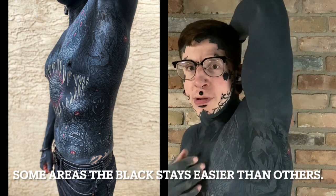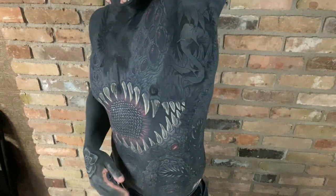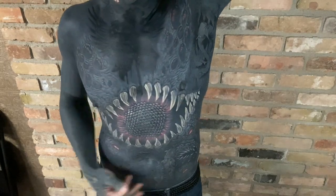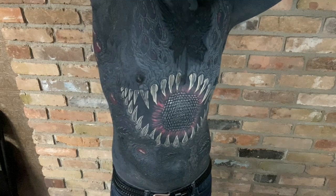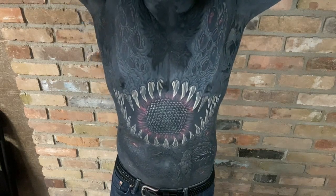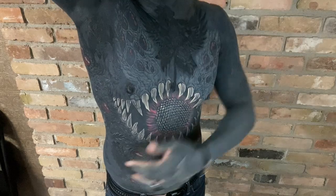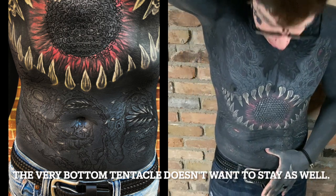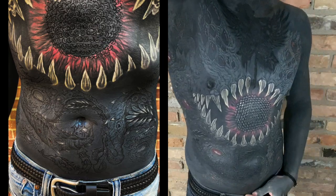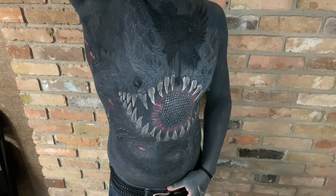That being said, this black has stayed pretty black — there's a chance it might stay that black. But a lot of what's happening on my stomach right now is this stuff isn't wanting to stay as well as some of the stuff up here. I don't know if it's just scar tissue or if it's just harder to saturate, but the stomach's having a harder time keeping the dark darks. There's one tentacle down here that, when we go to save it, it's going to be like performing a resurrection, because that was done in dynamic only once and it's pretty well just a blur.